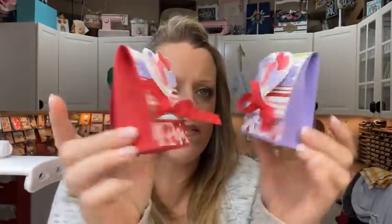My All-Star Tutorial project this month is a little treat backpack — but I'm not supposed to show you that yet!